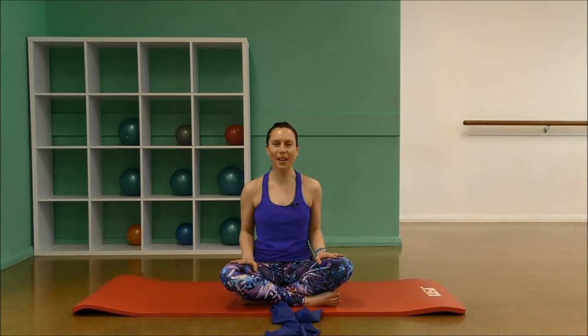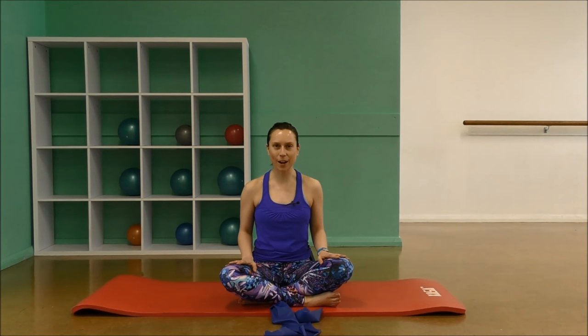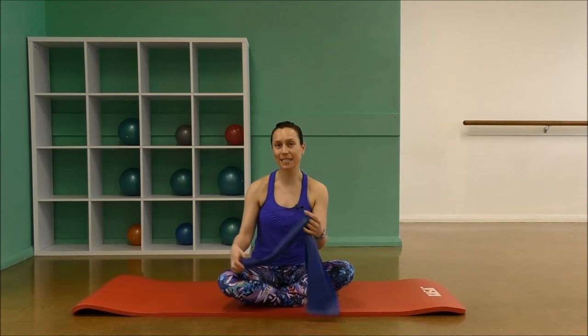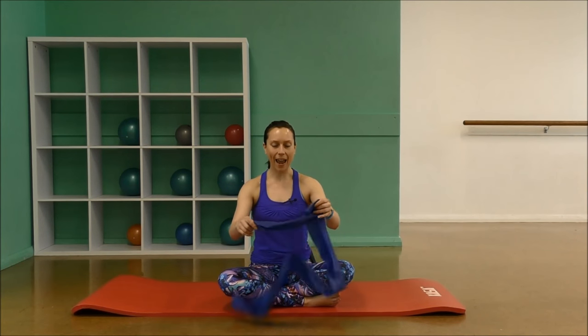Hi everybody. Today we're going to be doing a 30-minute TheraBand workout. This is going to tone and strengthen our whole body and it will be at an intermediate level. Pilates-based exercises is what I'll be using today. So you'll need to grab yourself a nice thick mat and also a TheraBand about a meter and a half long.